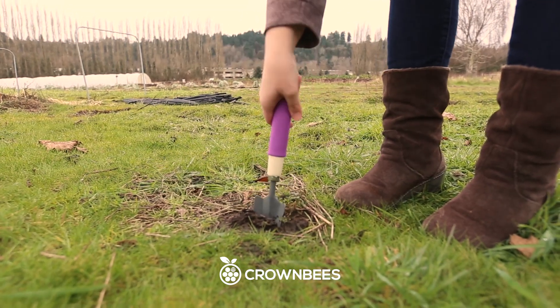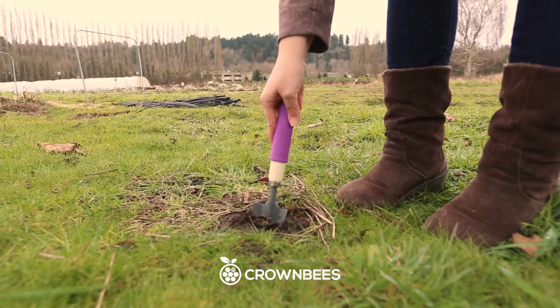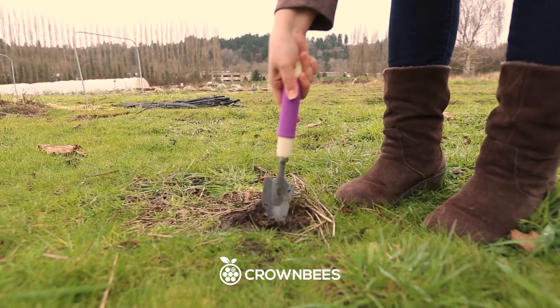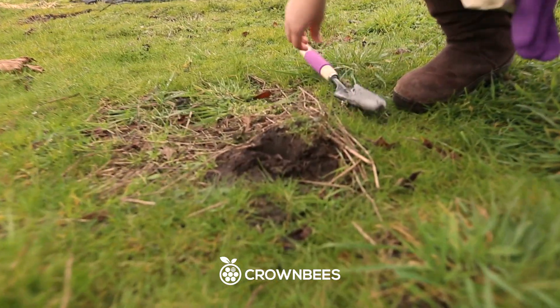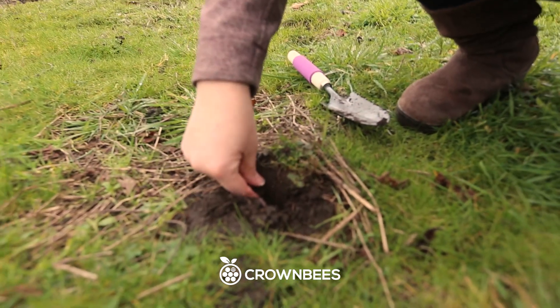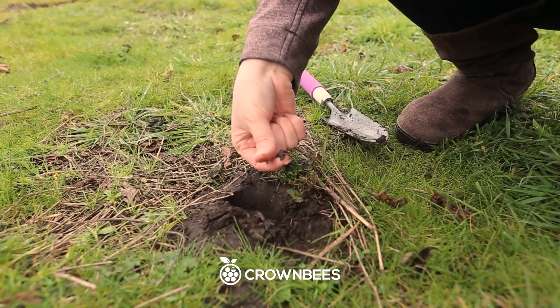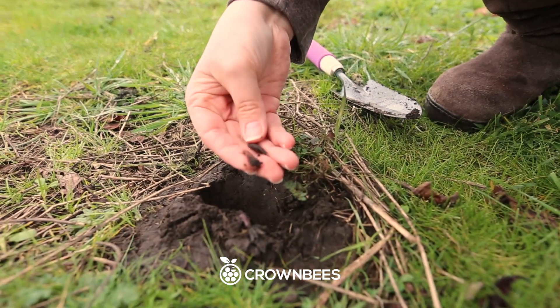So what are you doing, Demias? I'm digging a hole to check to see if I've got mud that the mason bees will use in their nest.